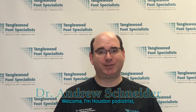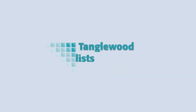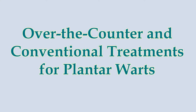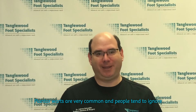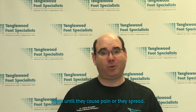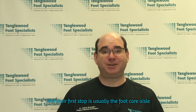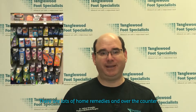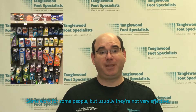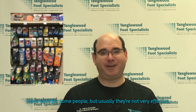I'm Houston podiatrist Dr. Andrew Schneider. Plantar warts are very common and people tend to ignore them until they cause pain or they spread. And their first stop is usually the foot care aisle of the pharmacy. There are lots of home remedies and over-the-counter treatments to treat plantar warts. Some work for some people, but usually they're not very effective.